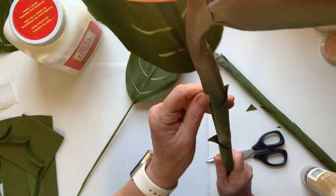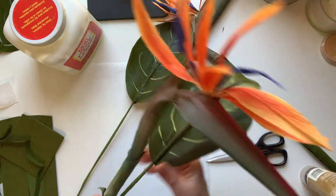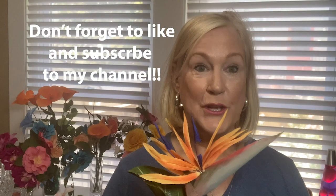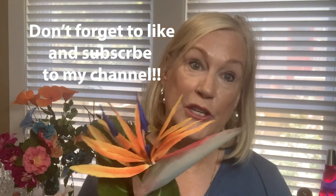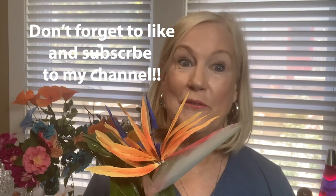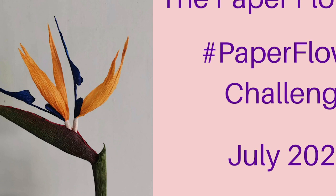Thanks so much for joining me. I'll come back in and do a recap for you and show everything as it's finished up. If you have any questions, don't hesitate to reach out. Thanks so much for joining us on the Paper Florists. That's a wrap — we finished our Bird of Paradise! I think it came out super, and I'm really pleased with it. I'm sure you are as well. We can't wait to see yours. If you do make this, don't forget to tag Jerry and myself on social media, as well as the Paper Florist Collective, and use the hashtag Paper Flower Challenge. Until next month, when we bring you another beautiful stunner to make — we thank you so much for joining us on the Paper Florists. We'll see you next time.